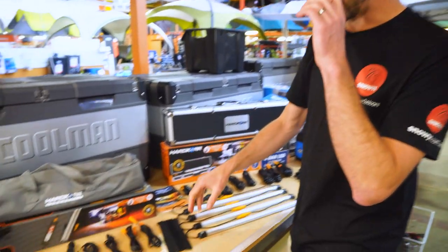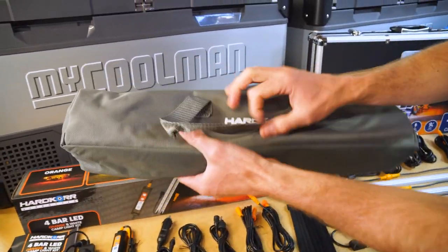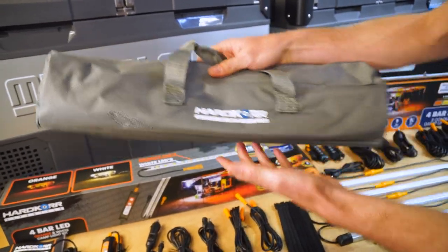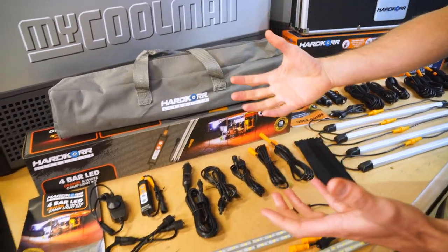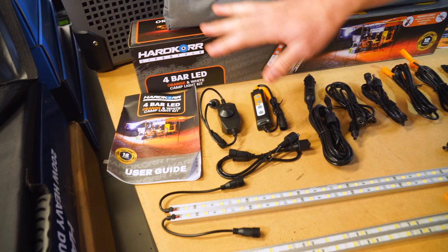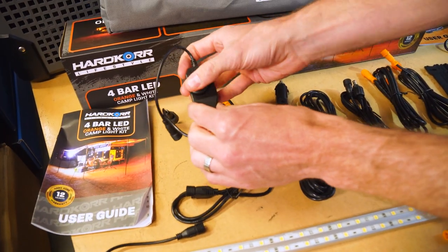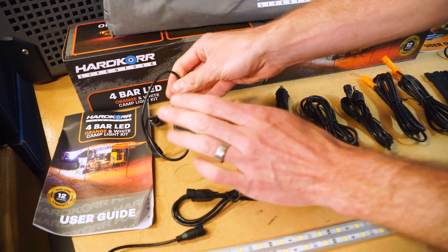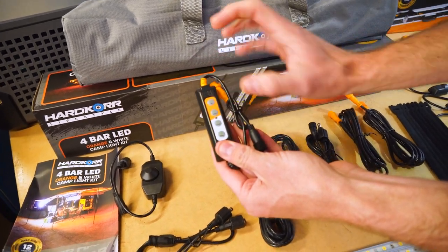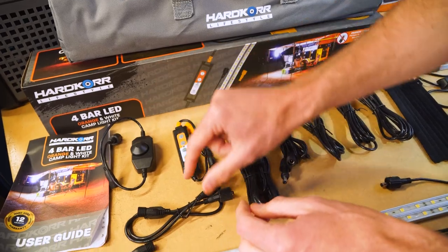We'll start with the Lifestyle kit. This just comes in a soft case — a zippered bag that everything fits in, just a basic carry case. Looking at the contents, you get a manual. With this orange and white kit, you get two types of dimmers. This dimmer here is just an on-off dimmer for your white bars. You get two white bars, and then you get an orange-white switch which deals with the two orange and white bars. So two dimmer switches.